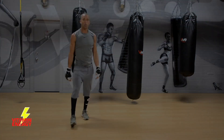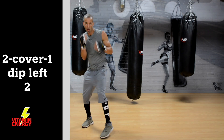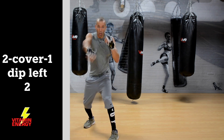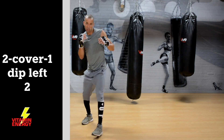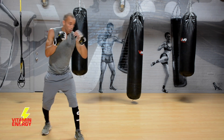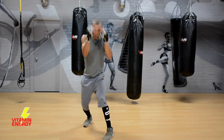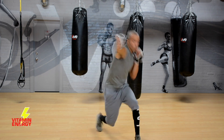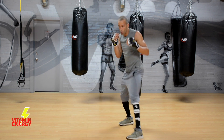Next combo: a 2-cover-1 and then dip to the left while throwing your cross. It's: two, hands come back, cover, throw a jab, and dip and throw a two at the same time. Two, cover, one, dip left, two — at the same time. I love this combo. Basically you're slipping and throwing at the same time with that right hand, trying to finish the fight.